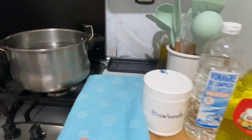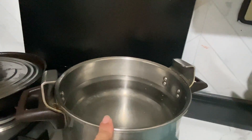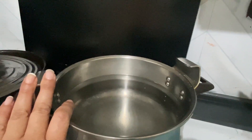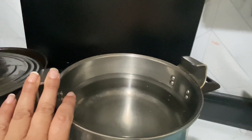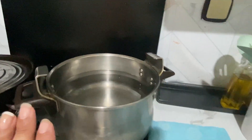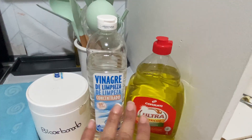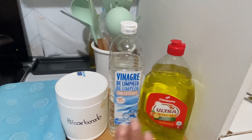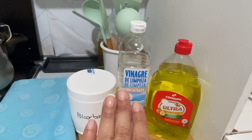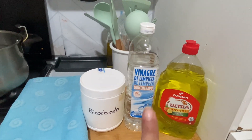¿Qué es la otra cosita que vamos a estar necesitando? Agua hervida, súper hervida. Es decir, no solo calientita, sino que hirviendo porque la necesitamos a la mayor temperatura posible. Así que ahora pasamos al baño y vamos a ver cómo lo vamos a hacer, porque no lo utilizamos todo de una vez, sino que hacemos dos pasos con estos productos. Así que vamos a ver el primer paso.